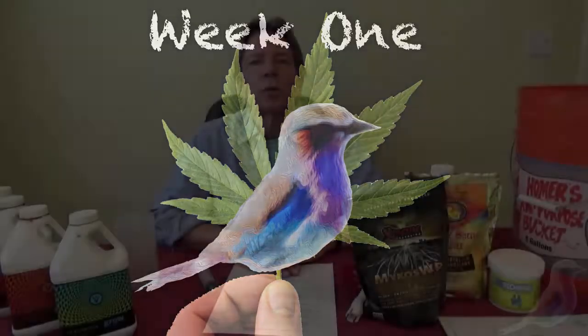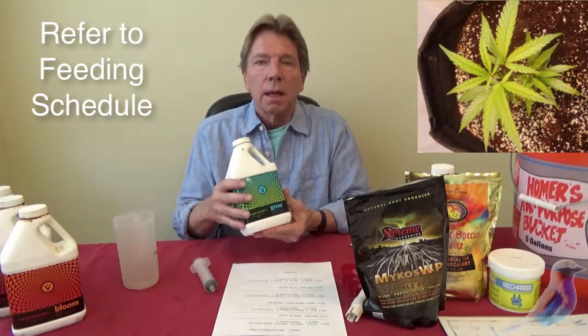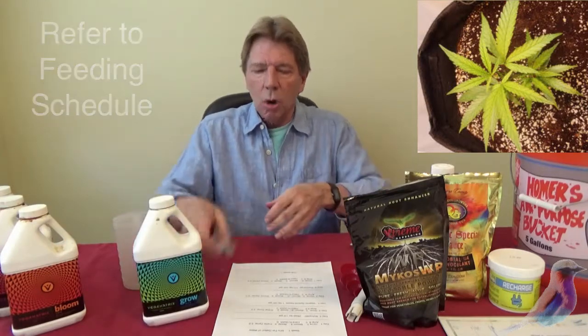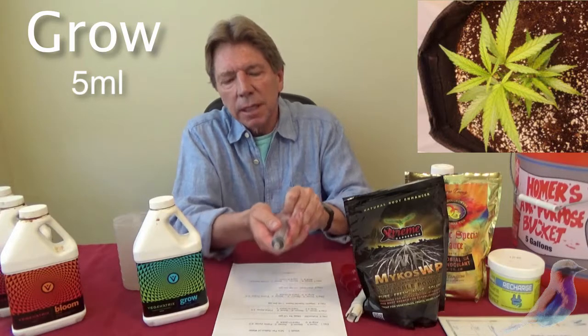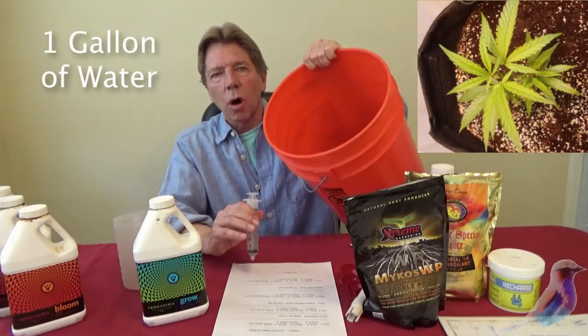The BudVisor is back. Today we're talking about week one of a feeding schedule. We're using Vegan Matrix, which is a veganic and organic nutrient system. The first day you're going to be using Grow — five milliliters, which is right here — five milliliters that you can take directly out and add to your gallon of water.